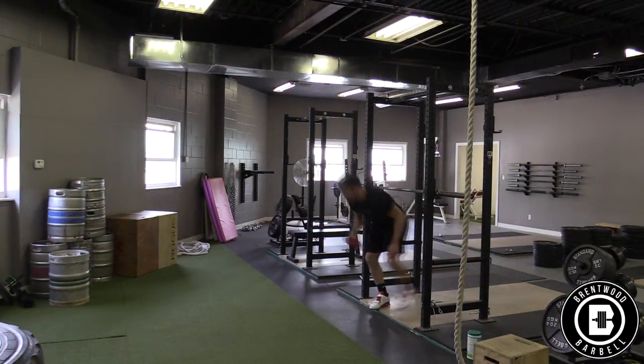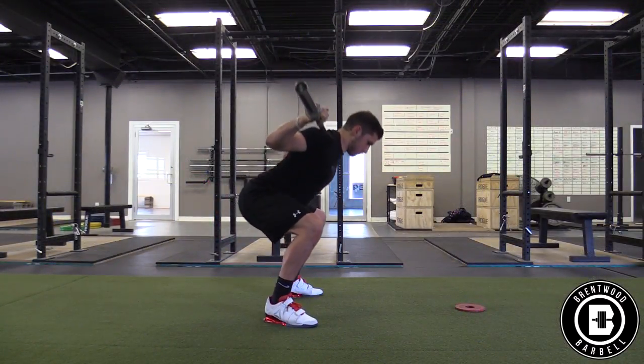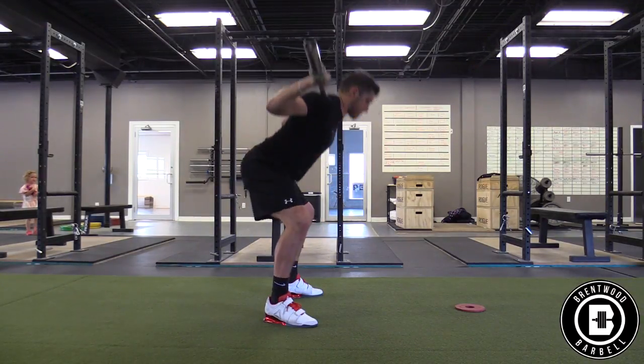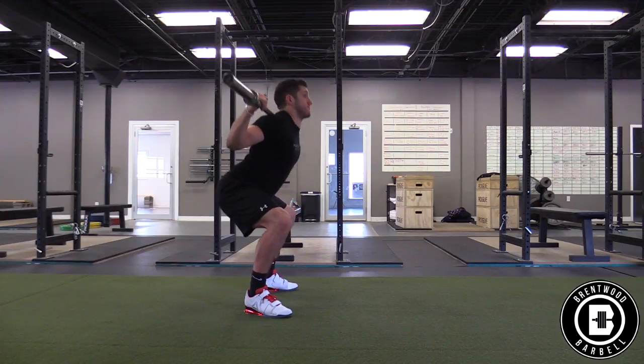My recommendation is grab a small plate, pick a point, and put the plate there. Then keep your eye on the plate the whole time you squat. If you find yourself falling forward, move the spot further away from you. If you're getting too far into your heels, bring the spot down or closer to you. Keep where you're looking in mind next time you squat.